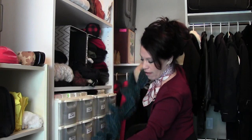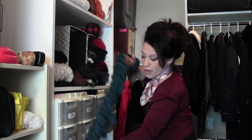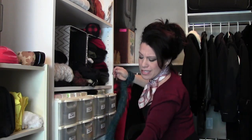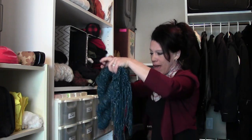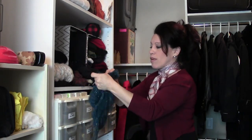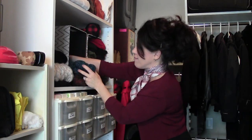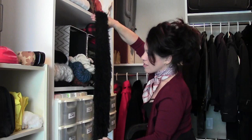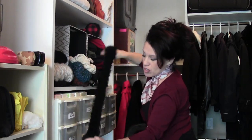I have an extra long scarf here — it's really fluffy. You need to roll this nice and tight, so as you're rolling just make sure you get it nice and tight in that little loop. Then it'll automatically come up like this, and you can tuck in the end and put it nicely in the box.